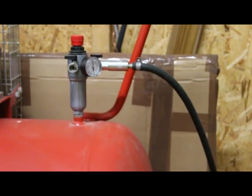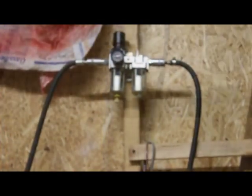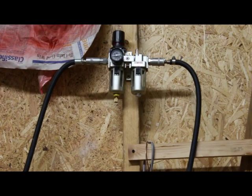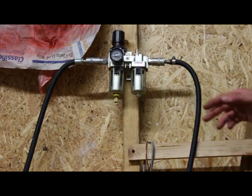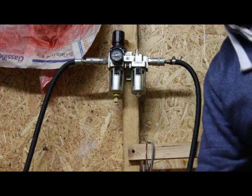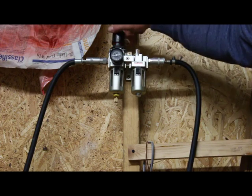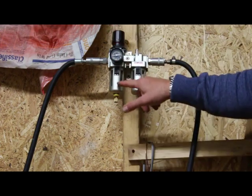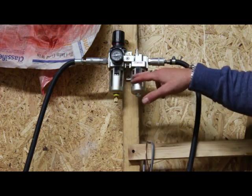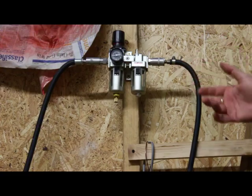That hose goes up to those gauges, which give us the pressure coming into the spray gun. There's a water filter and a particle filter. This hose pipe comes in from the compressor, we've got the on/off valve, and we can change the pressure there. It comes up into here where we can regulate it again, goes through the particle filter and an oil and moisture filter, and comes out this side into an air hose which we can then connect to one of our spray guns.